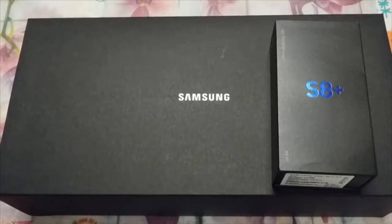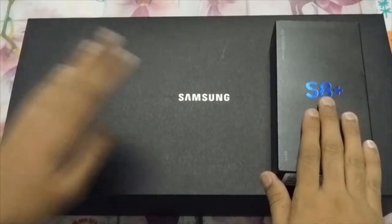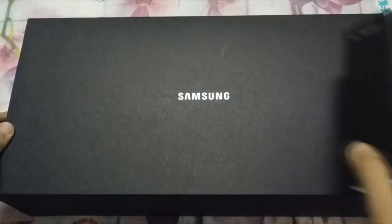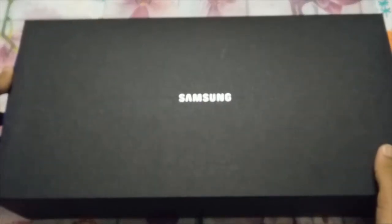Hey guys, it's the Random Superhero, and today we have the Samsung Galaxy S8 and the VR headset. What we're going to do is take a look at the immersive bundle first, and then we're going to get right into the phone.